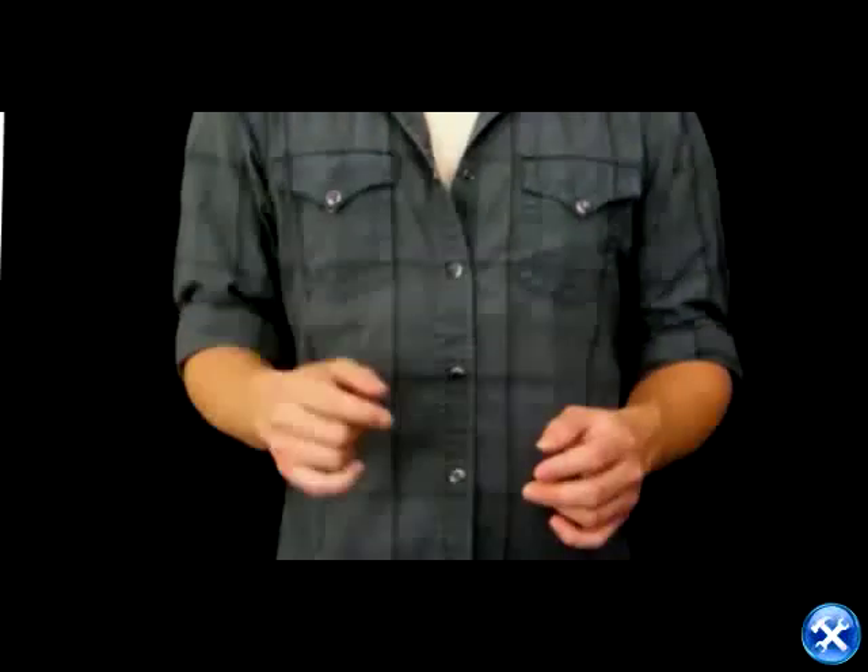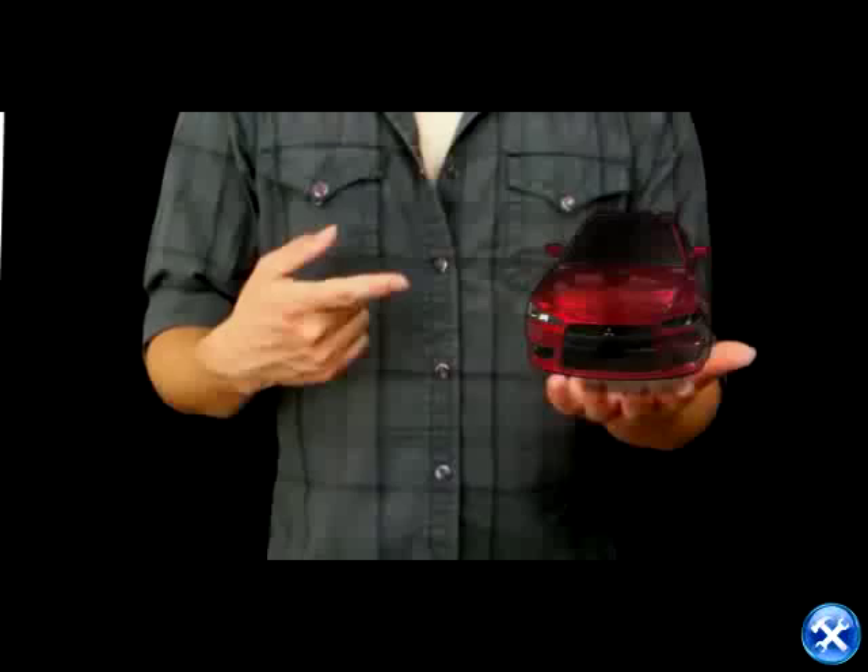Now tell me about your ride. Nice car. Wait, don't like stock headlights? No problem, I change for you.